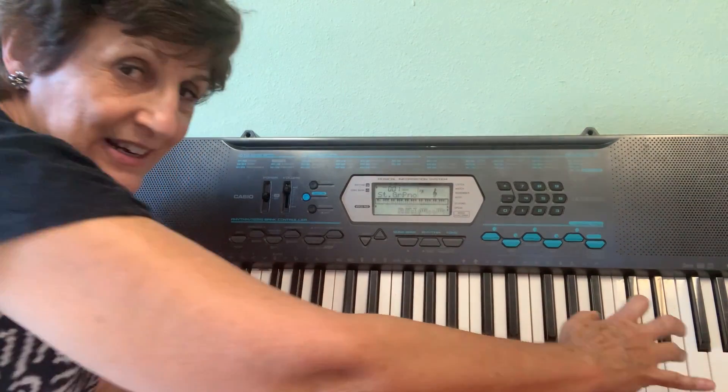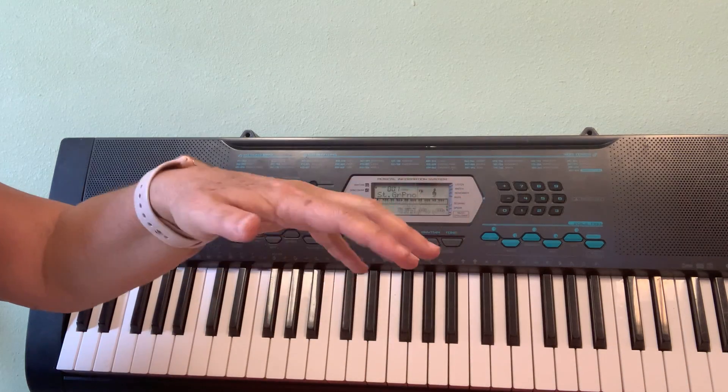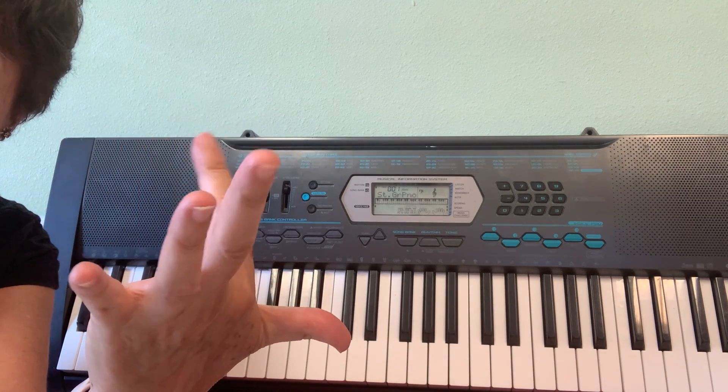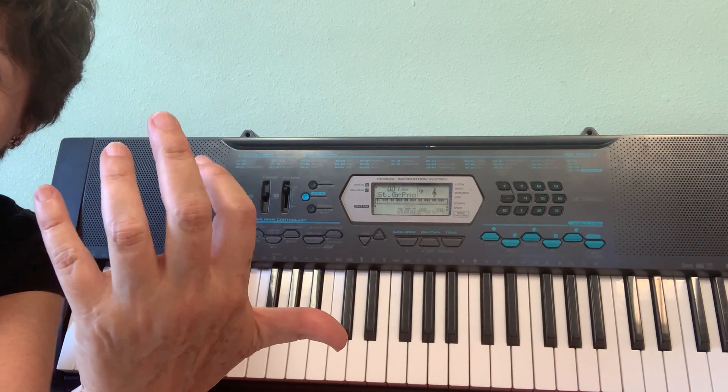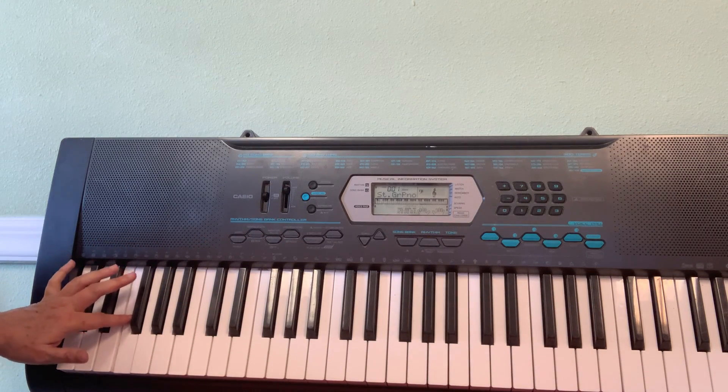On my left hand — my left hand starts on pinky — C, D, E, F. My pointer finger will do F. So I'll find all the F's: three black keys, this is F.